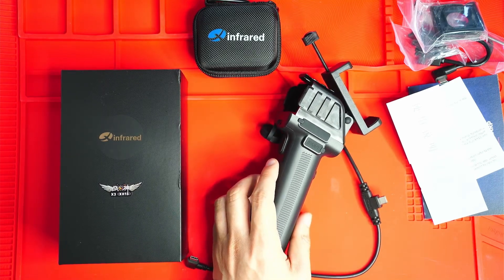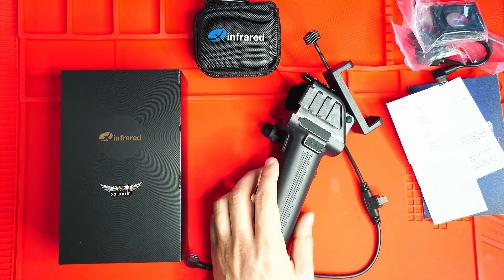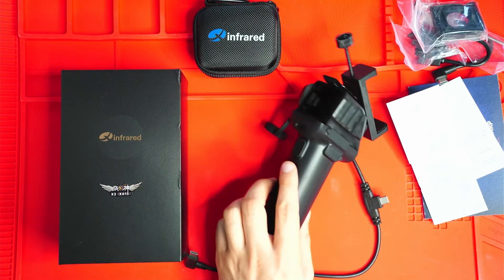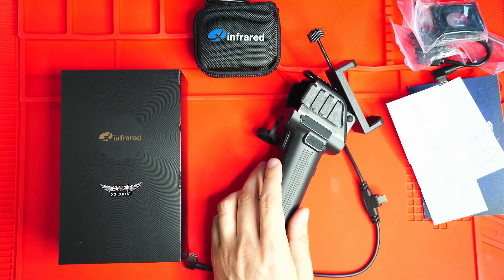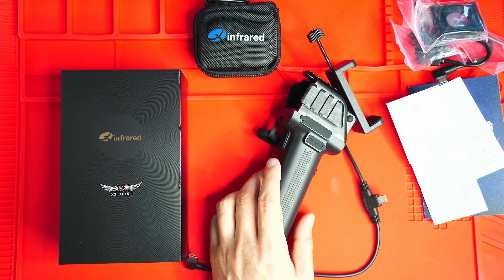The resolution is really high compared to other thermal cameras — 384 by 288 pixels with 12 micrometer pixel spacing. That is the native resolution of the IR camera. Some of these thermal cameras upscale their image, and I believe this one upscales even further in the app, so I'll have to check that out.